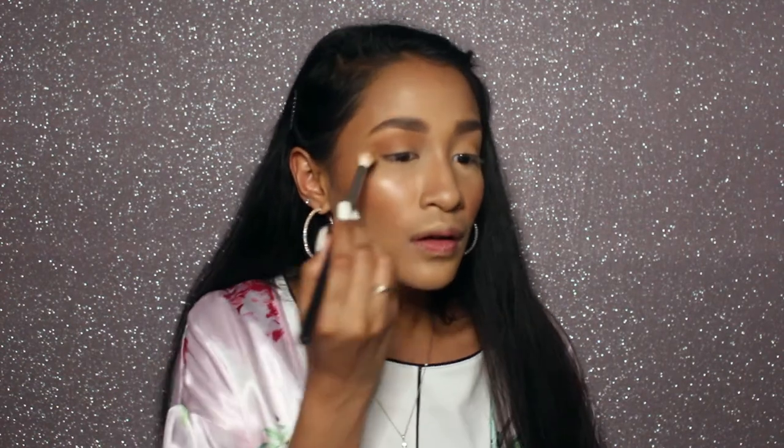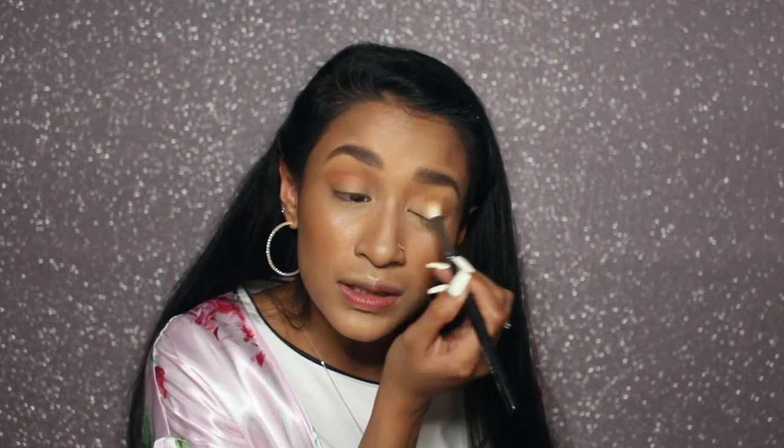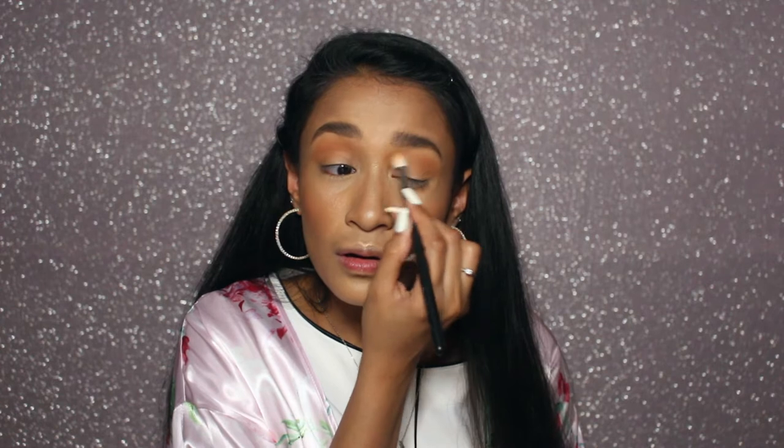I'm doing a windshield-wiper motion into my crease. The palette does have a little bit of kickup but I don't really mind as long as I remember to tap off the excess. I'm just building up the shadow — that was just one layer and look at how much pigmentation this shade has. I've heard nothing but good things about the palette so I already have high expectations. I'm going to build up the shadow a little bit more — using Soothe in the matte texture.